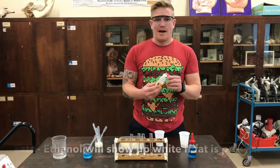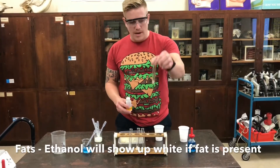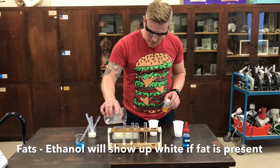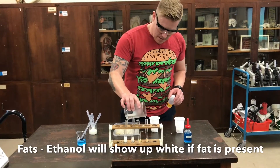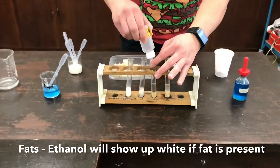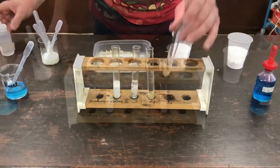Next I'm going to test for fats and I'm going to use ethanol. As you can see I've prepared in a test tube all my foods. I'm going to mix a little bit of water with this just to get it started, just to help that fat break down so we can witness it. I add a drop of ethanol to each sample and mix them up.